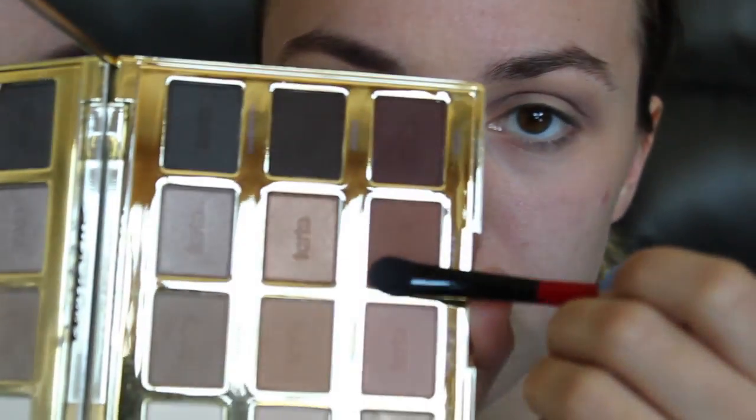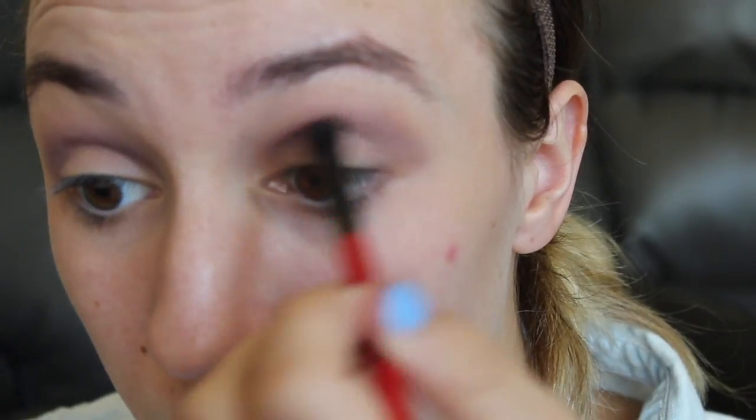Then I go in with my Tartelette in Bloom Palette, taking both the shade Rebel and Leader. I'm starting from the darker shades and working my way down until it's all blended out the way I like it. After this I go in and blend it all out with the lighter shade Sweetheart, which is just another version of the Pink Mauve shade from the Pro Matte palette — it was right there and easy to use, so I grabbed that one instead.